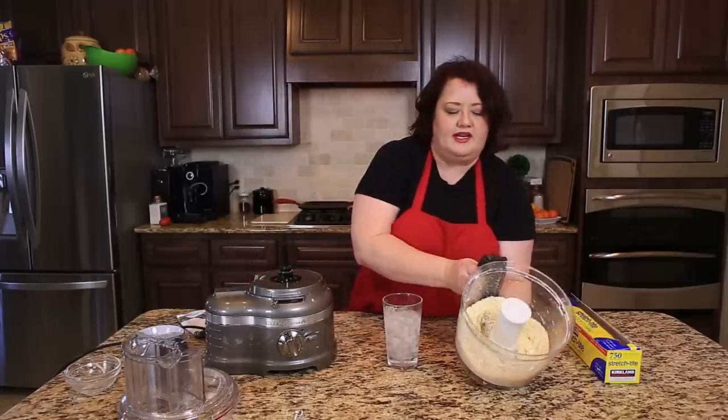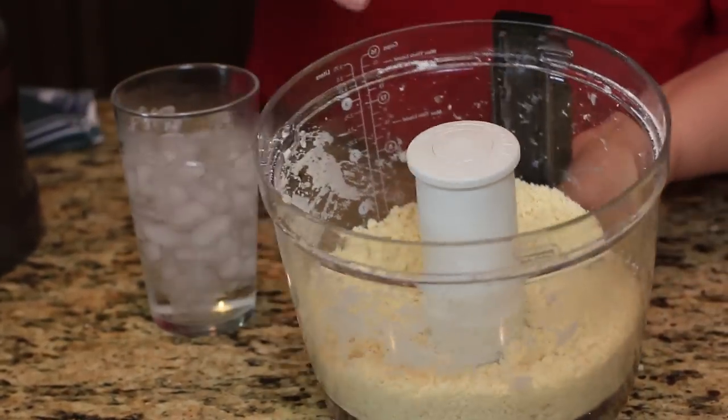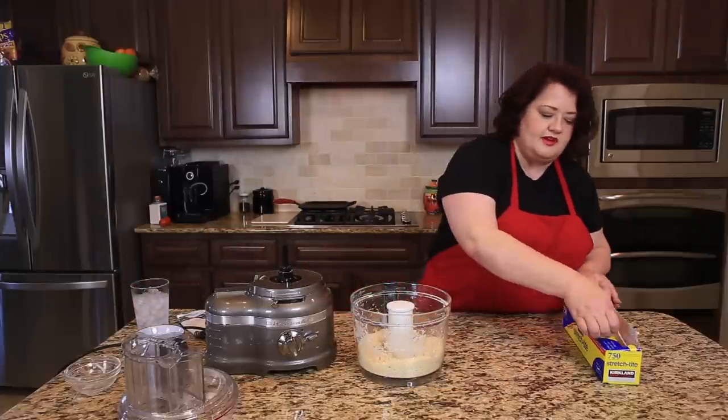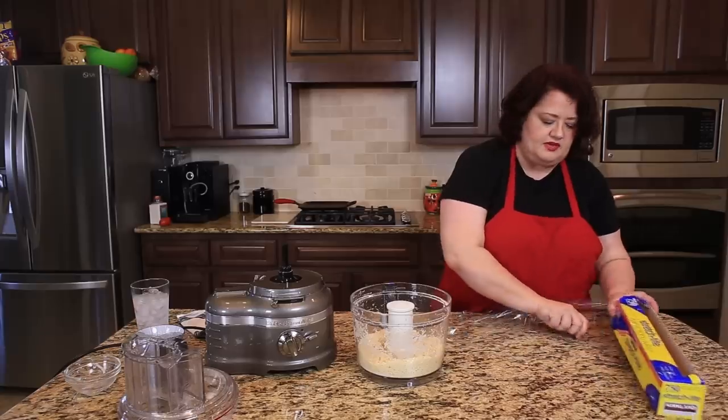You can see I'm stopping right now. You don't need to wait until it forms a complete ball. You want it where it's nice and coarse like this — it's going to hold its shape well when we make a ball of it. So I'm going to put it on a little bit of saran wrap because I'm going to cool mine down before I use it.